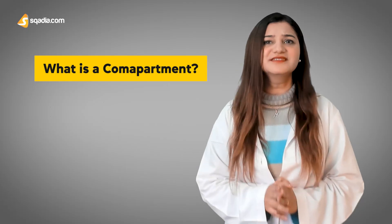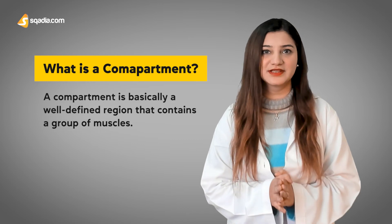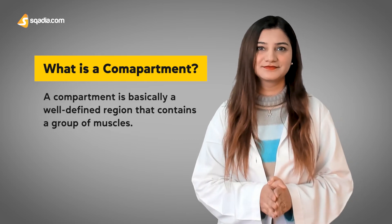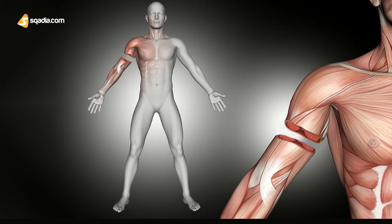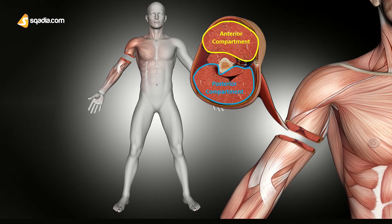These movements are facilitated by four types of muscles. The muscles of the upper limb are divided into compartments. A compartment is a well-defined region that contains a group of muscles. The muscles of the upper arm are grouped into two compartments: the anterior compartment and the posterior compartment. We divide these for the purpose of better understanding, since it is easier to study the muscles this way.